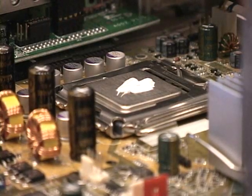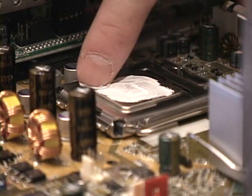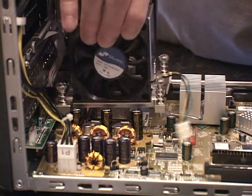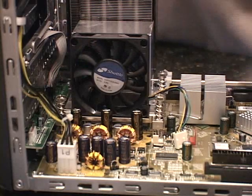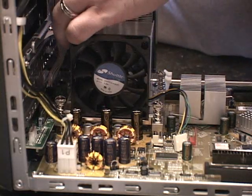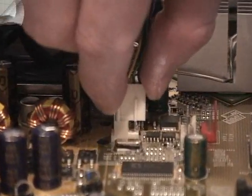You'll want to apply heat sink compound to the processor, making sure that it is spread evenly. Failure to apply this compound will likely result in overheating of the processor at a later date. Now reinstall the CPU cooler assembly and tighten the four spring-loaded screws. Do not tighten these screws beyond their stopping point, as the spring-loaded screws are designed to apply pressure to the processor. Now connect the CPU cooler assembly's power cord to the main board, making sure that the pins are aligned correctly.